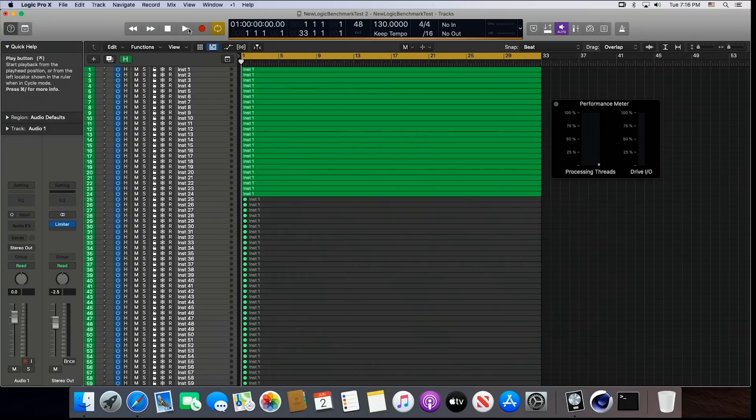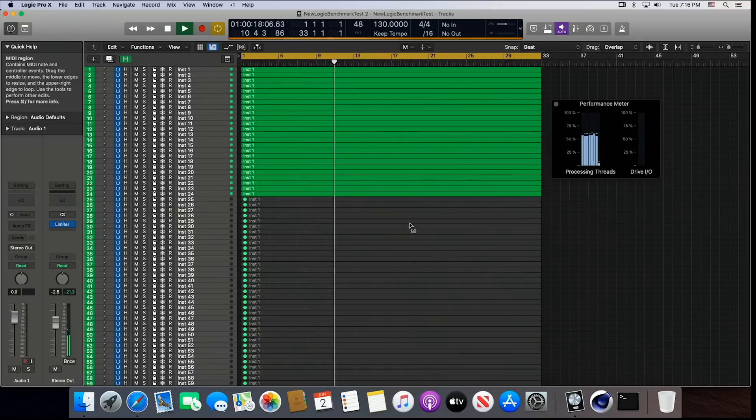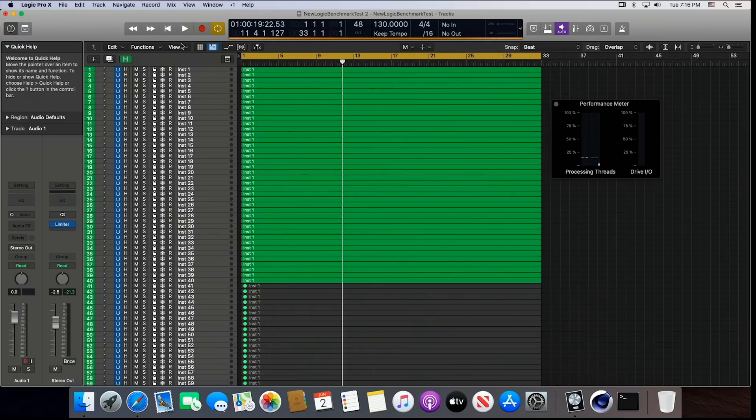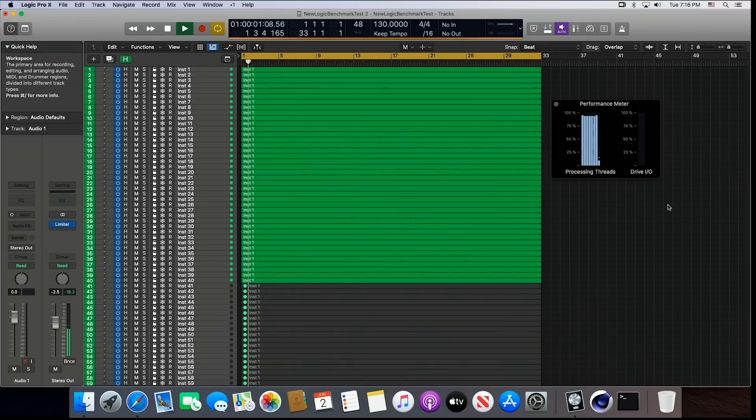Let's try 24 tracks. We're just over 50%, peaking at 60%, and this core is barely even being used. Really nice performance, not an issue. So let's crank up the tracks — let's go to 40 tracks. 40 tracks turned on, and we peaked at about 85%. So that's 40 tracks at 64 buffer size, 48K sample rate.